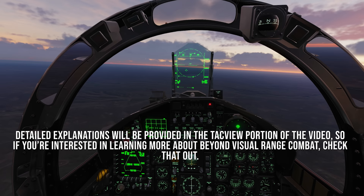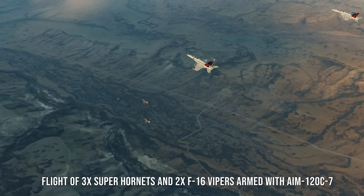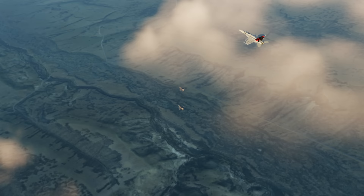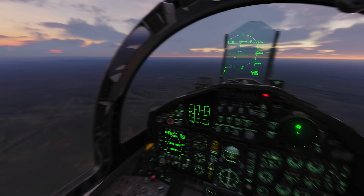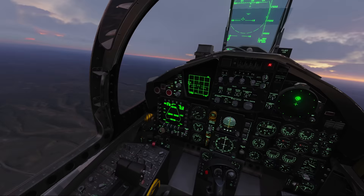Hey guys, welcome back to another video. We are here in the F-15, going to be taking on a group of hostiles — Super Hornets and F-16s armed with AMRAAM Charlie-7s — and I'm going to be shooting at them with AMRAAM Ds.